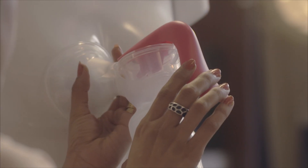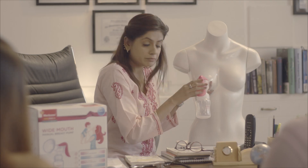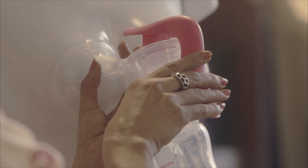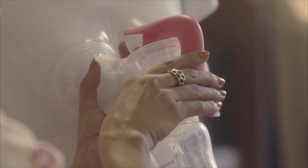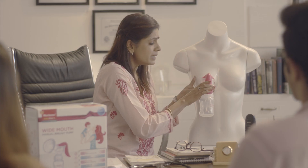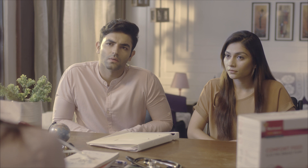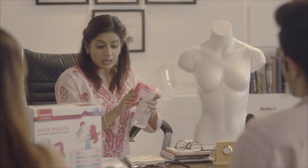Place the breast shield on the breast tightly — make sure there is no air escaping or there will be no suction. Now slowly and gradually press the handle without rushing, in a rhythmic way. It might take a little time, but be patient. When you think you're done and milk has stopped coming, remove the breast pump.